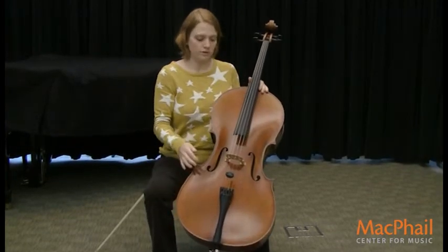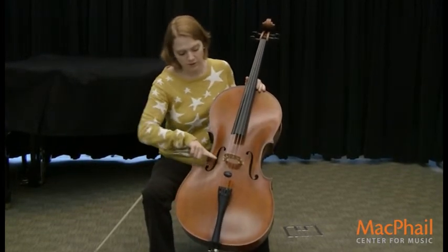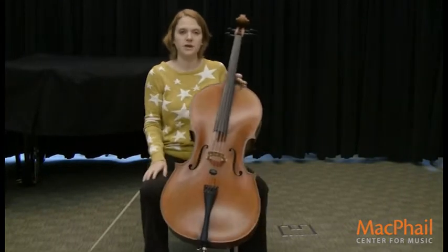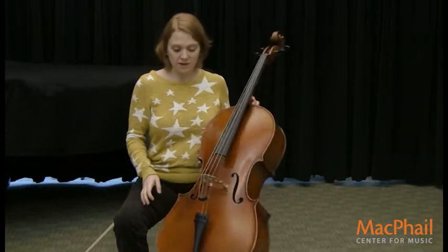These are called F holes. They kind of look like an S, but they also look like an F — there's a little notch here that makes it look like an F. And that's where all the sound comes out of the cello.